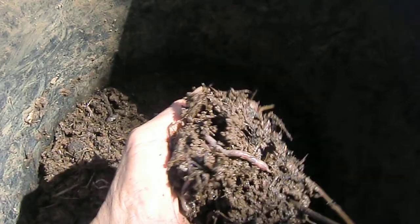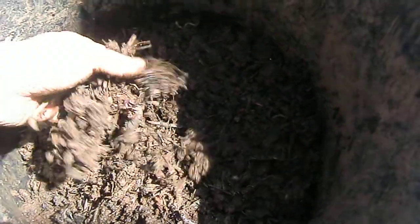This is excellent potting soil — I see a lot of worms inside. If you see a lot of commercial potting soil, they rely on fertilizer. You don't see any worms because the fertilizer will kill everything.